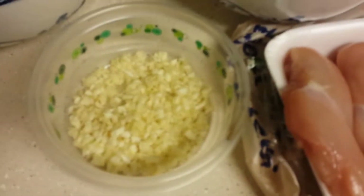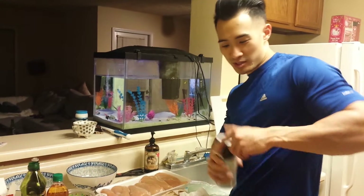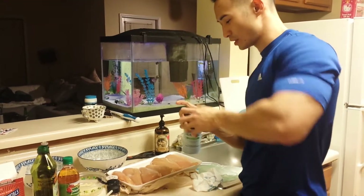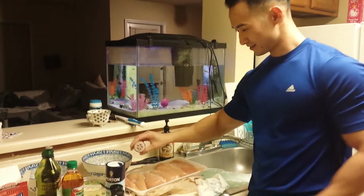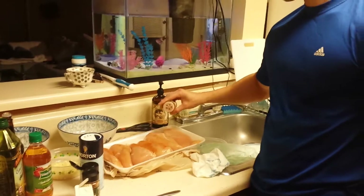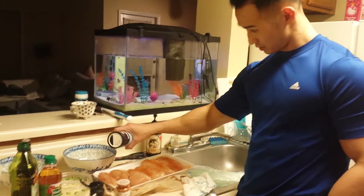Didn't fillet it this time because it's just too time consuming. Then I minced some garlic. I'm going to add it all together. I also got some coarse sea salt right here. I'm just eyeing this out, just throwing it on the bottom. Let's put some paprika on it. Sea salt.